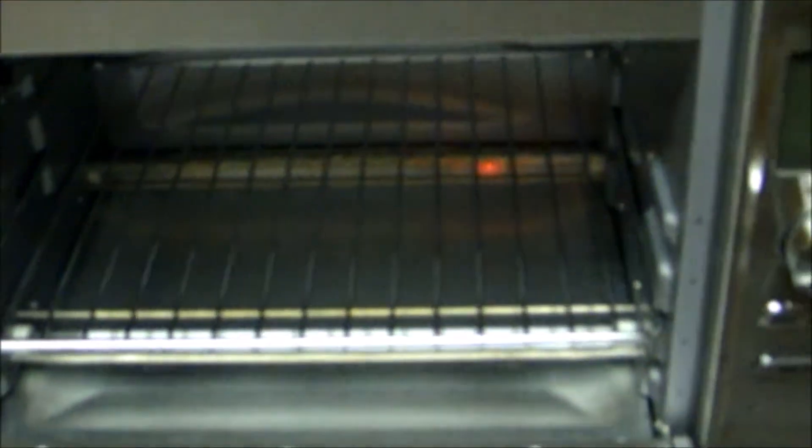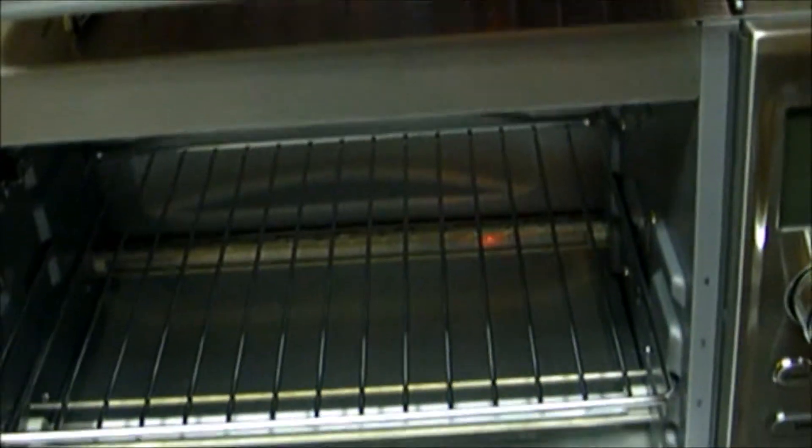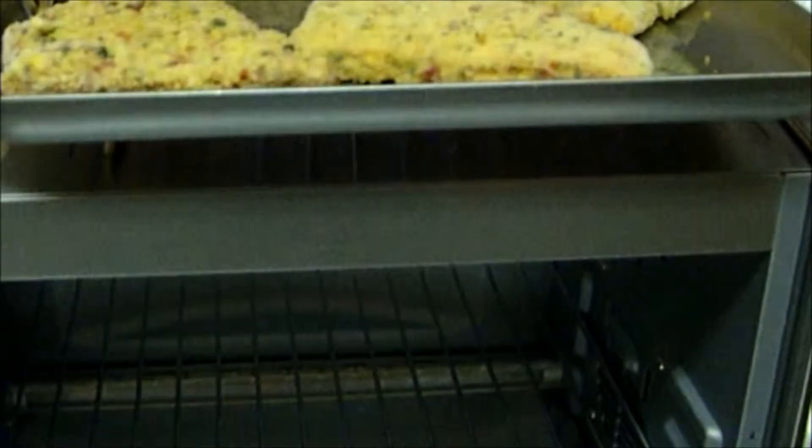We tried a microwave convection oven from a brand that I won't mention, and it just didn't work at all. So we're trying a toaster oven from Cuisinart, the model 200. This thing has plenty of room for four fish fillets, and tomorrow we're going to try a 12-inch pizza, which it says it can also do. It also toasts, toasts bagels, and of course it'll broil, since it is a toaster oven.